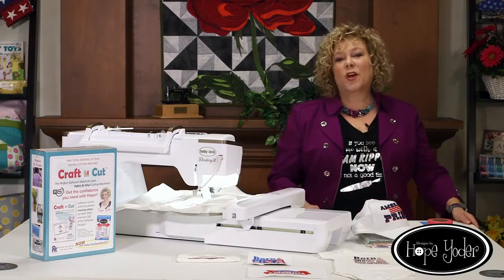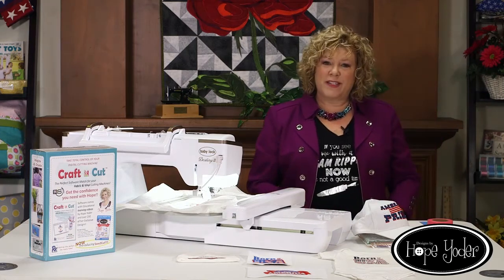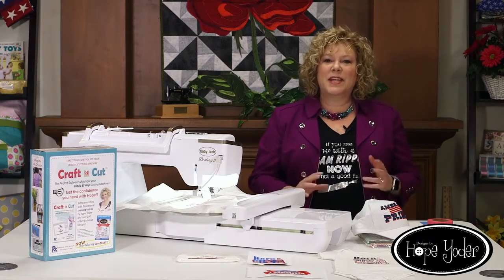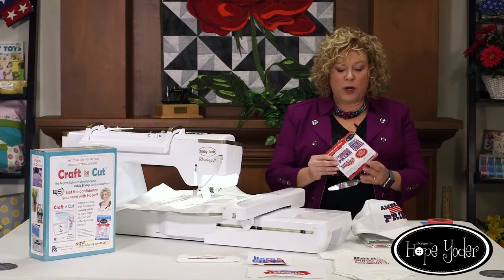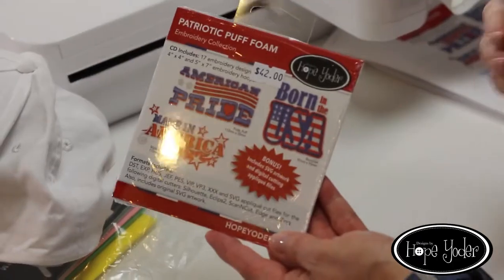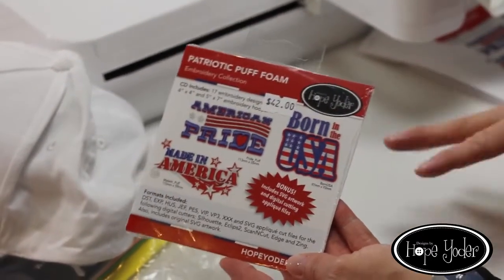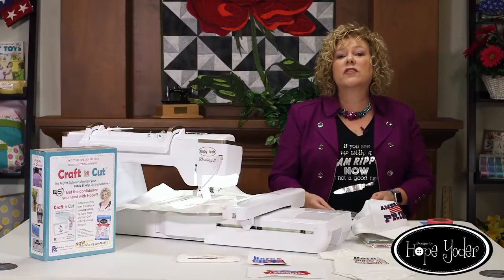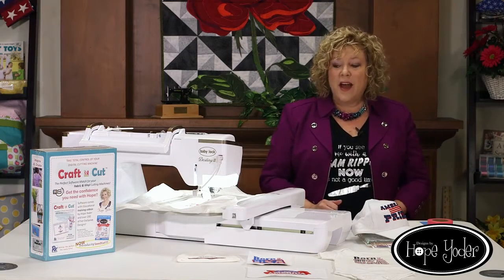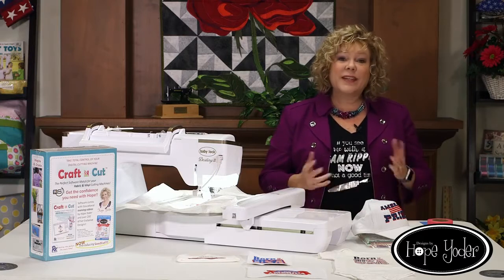Hi everybody! My name is Hope and I'm the owner of Designs by Hope Yoder. In our company we produce machine embroidery designs, sewing patterns, and everything SVG. I'm so excited to be here for this webinar. We're working from an embroidery collection of mine — it's brand new and it's called Patriotic Puff Foam. Today is all about using puff foam. I'm going to go over some of the misconceptions, how you properly use it, and I'm actually going to stitch one of the designs to show you tips and tricks. Let's get started.